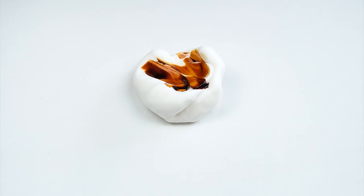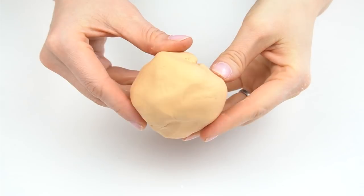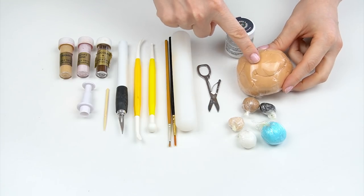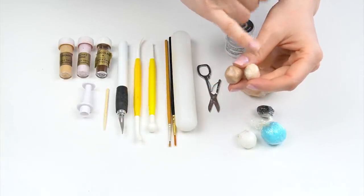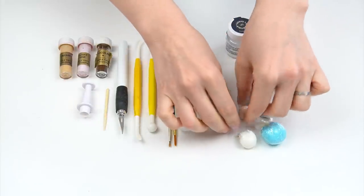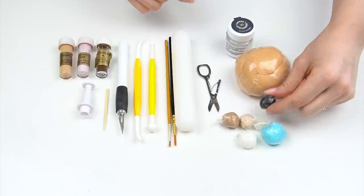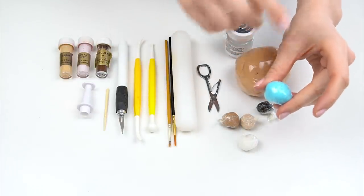Once they're mixed together I'm going to use some of the Wilton ivory food gel. To this I'm going to add a small amount of dark brown and also a tiny hint of pink just to warm up the color slightly, and mix all of those colors through. That's giving me the main color for the body of my bear. I've then got two smaller pieces of fondant — one is ivory mixed with a small amount of dark brown, and also a small ball of black and white.